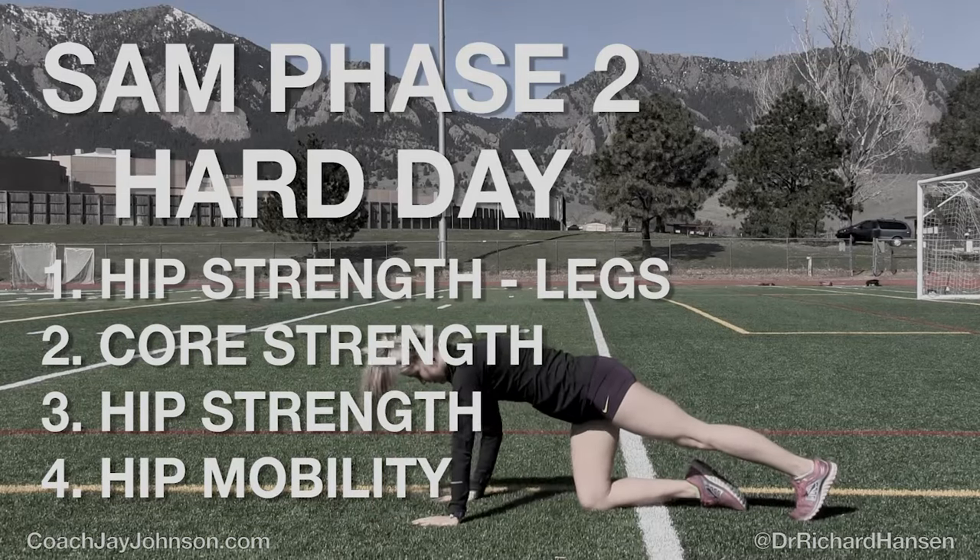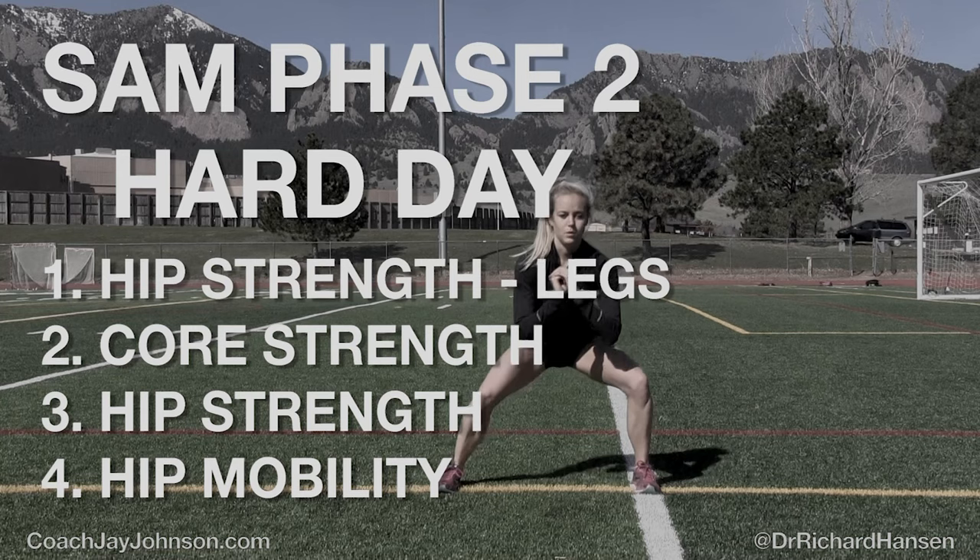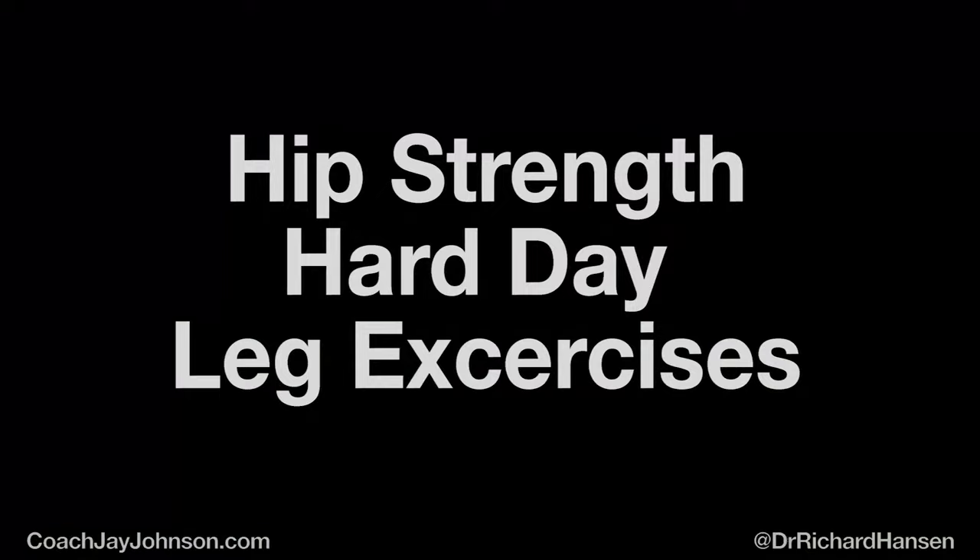Hello, my name is Jay Johnson, and I'm Dr. Richard Hansen, and this is SAM phase two hard day. Make sure you've seen all the other videos leading up to this: SAM phase one easy day, hard day, SAM phase two easy day. And then this will lead you into the hard day, which there's a lot going on here.